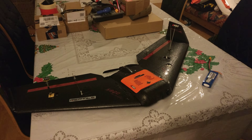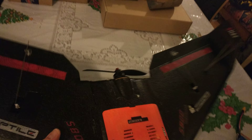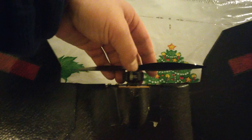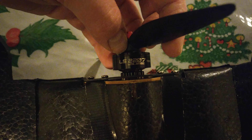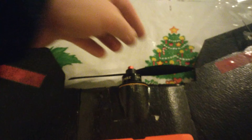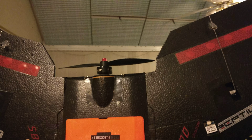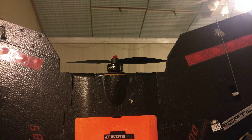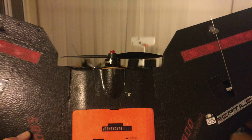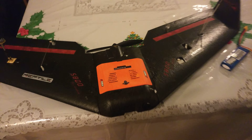The motor is an Emax LS 2207 at 1900kV, and as you can see I've chopped a bit off the back. I'm swinging a 7x3.5 inch prop — I might go down to a 6x4 or 6x4.5, we'll see.